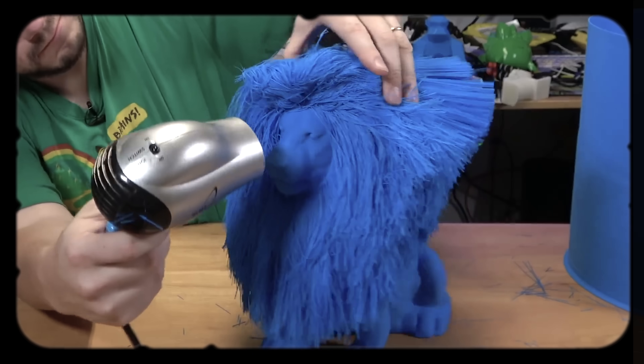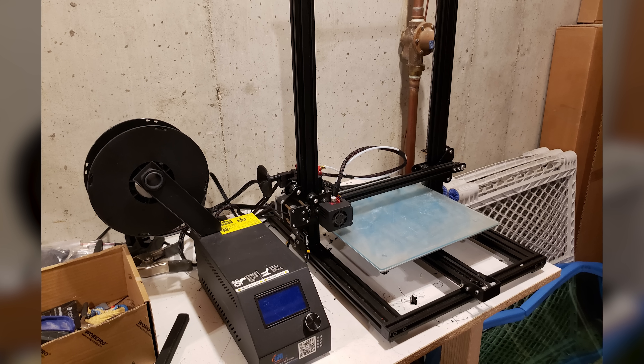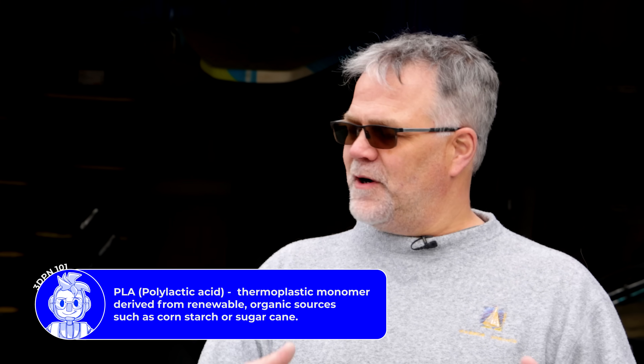I did a lot of really large 3D prints. We didn't have a big 3D printer, so we bought one off of Amazon. What'd you get? It was a little small CR-10S. That's where we started, and we started printing in PLA.